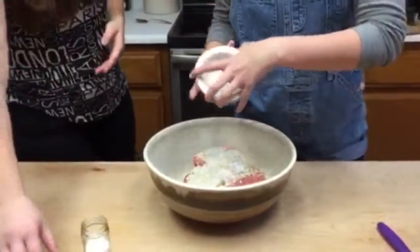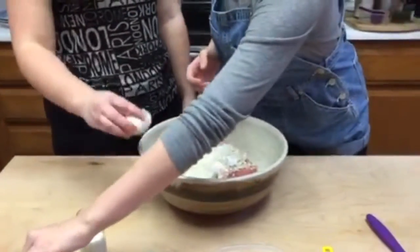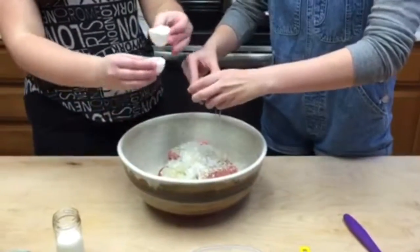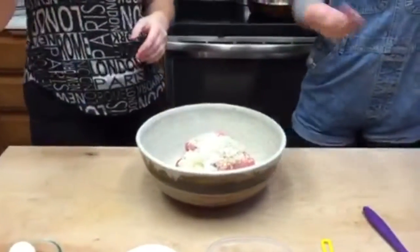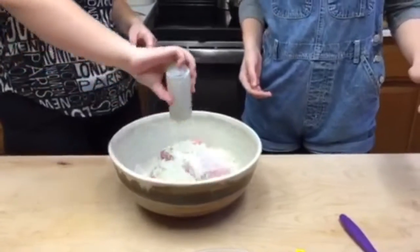Then you break two eggs into the bowl. And then you get like a half cup of milk and put it in there.